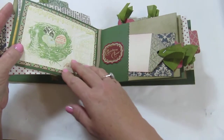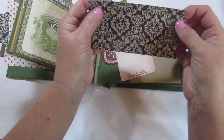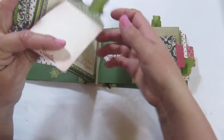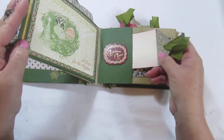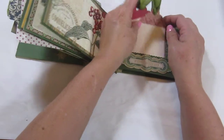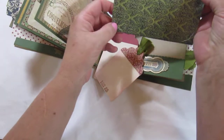There's a place for journaling and another tag. I did the same thing on this one — I notched out little areas to put your photos in. On this page we've got a couple of tags, your photo mat, and the notches.